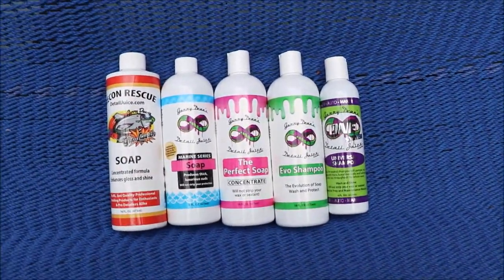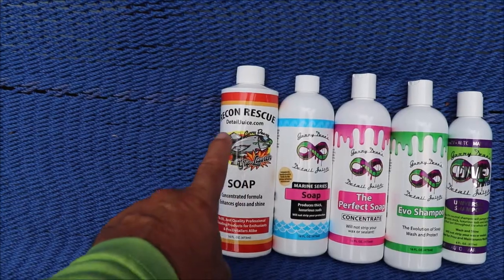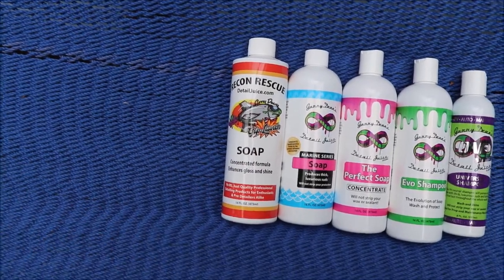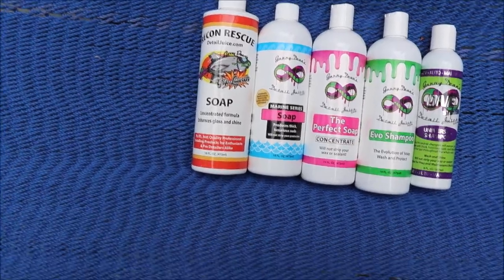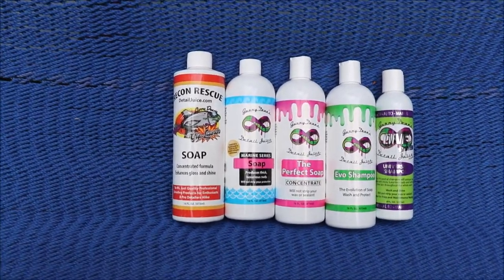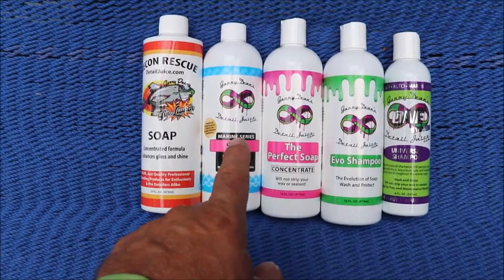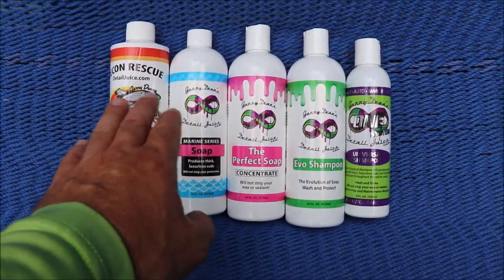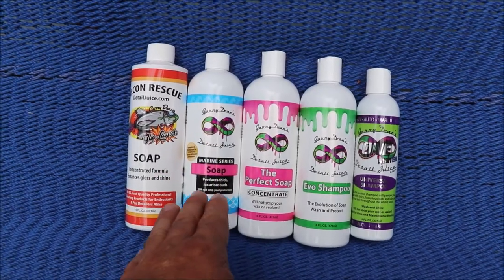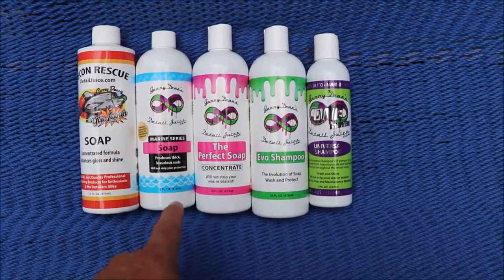The Recon Rescue Soap is a very basic soap — it does rinse clean with no residue, enhances gloss and shine, and has a very light polymer in it. The Marine Series Soap is awesome because it doesn't leave a residue, but it is the next step up in effectiveness and quality materials.